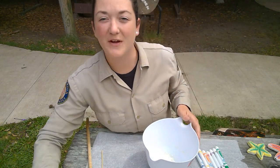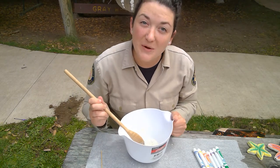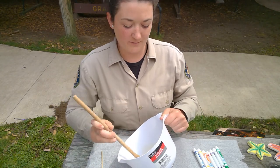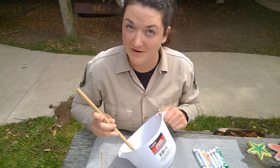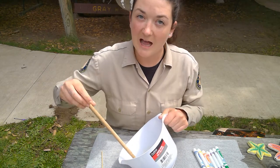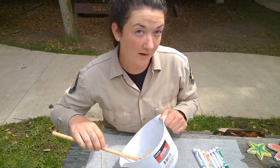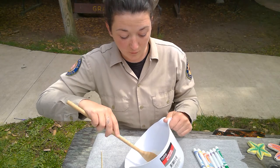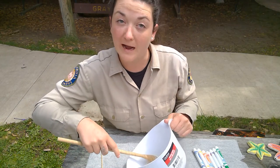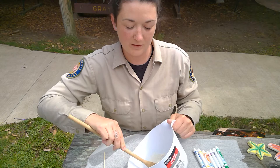Now for the fun part — grab your mixing spoon. Even though it looks like a tiny bit of water in there, it is really going to go a long way, so we're going to go ahead and mix this up together. While we are mixing, let's talk a little bit more about these echinoderms. Sea stars have the ability to lose an entire leg — an entire ray, we like to call it — and actually grow it back. Sometimes they can even grow a whole new body out of a leg that they've lost from a predator, or if a rock falls on one of their legs. They still have that ability to regenerate. How amazing would that be if humans could do something like that?